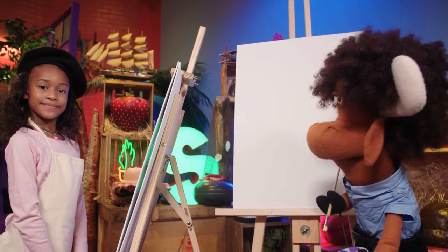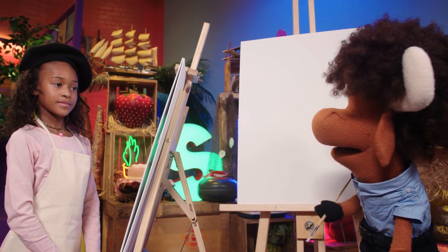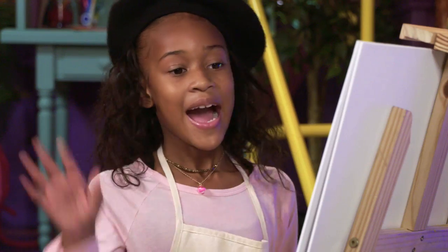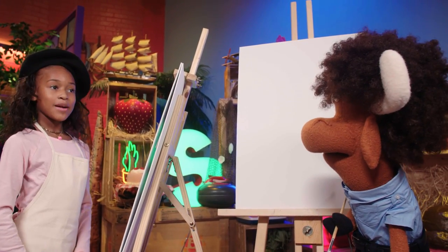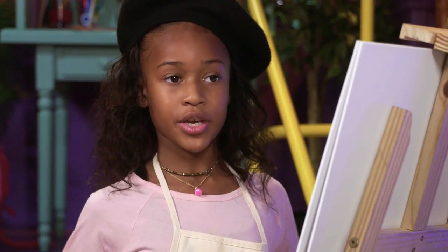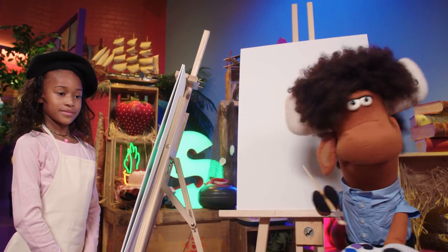You are just in time to discover the joys of art with me, Mr. Orlando, and my good friend, Sonia. Hi, Sonia! Hi. Are your art supplies and your imagination ready to go? Yep, I got my imagination right up here. Excellent! That's where we keep it.